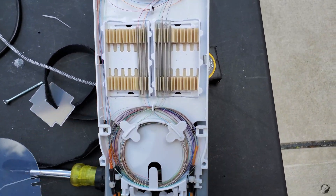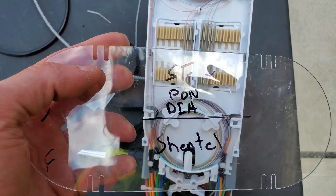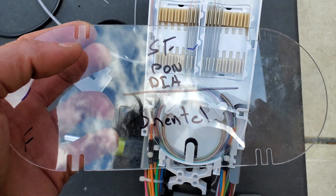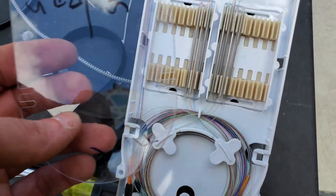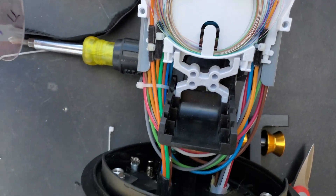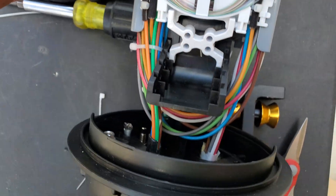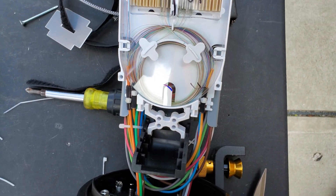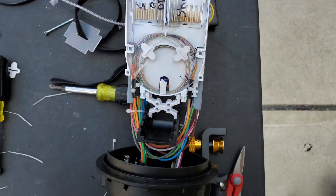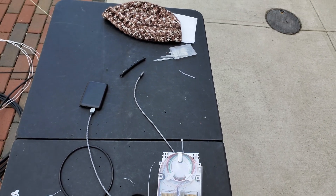About to pop this thing together. Went ahead and put Simple Fiber on one side and the Shentel stuff on the other side. Going to button this up and get on out of here. They're cooking something in the place across the street — I think that's where I'm heading. Going to wrap all this in and pack up my station.